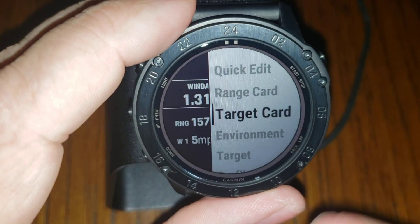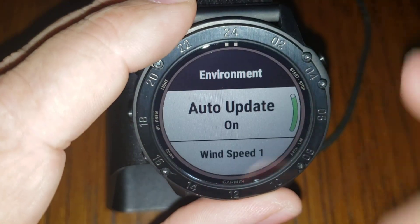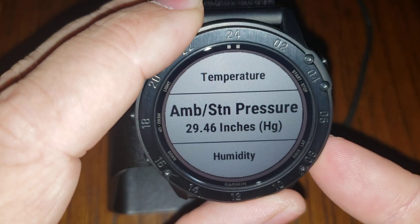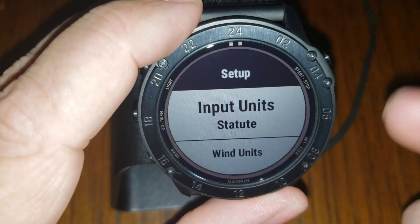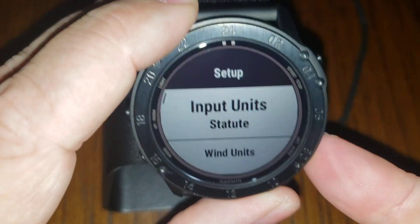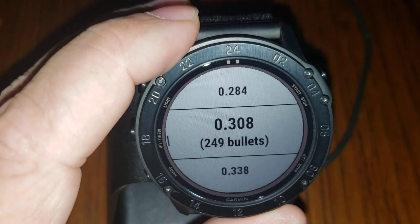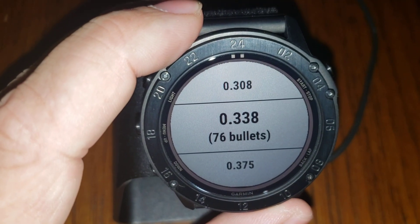We also have a Target Card — 10 targets that are all completely customizable. We have our Environment, which is currently on auto update; it's pulling temperature from the Tempe sensor I have. Here's our latitude and station pressure, which is using an internal sensor. So targets, profiles, and setup — we can turn secondary effects on and off, adjust units. It has the entire bullet database built in, so you don't need an external device, though there will be an app for gun profile management we're currently working on. You can also use AB Analytics to upload profiles via USB cable.